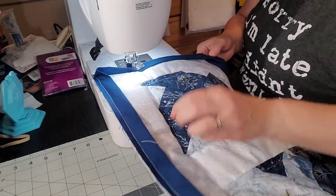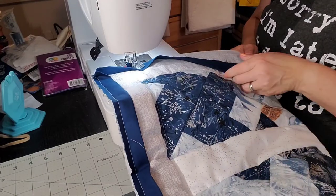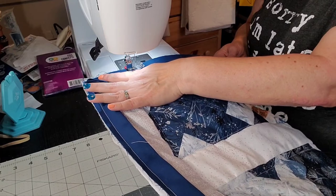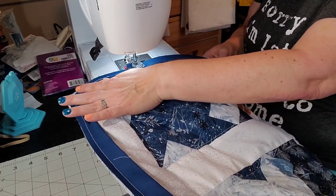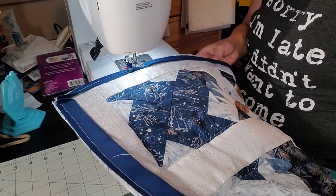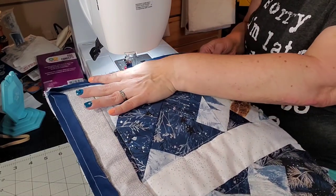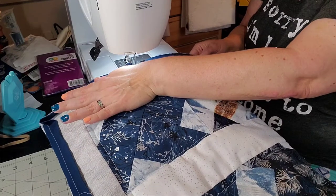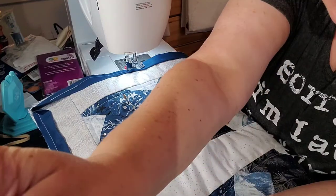I still have my pins in holding everything together. I'm going to continue around this thing — you guys don't want to watch me sewing this for 30 minutes around. I may speed this up a little bit. All right, I'm going to bring you guys back when I get to the end.